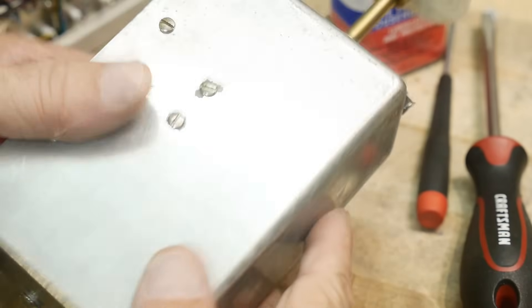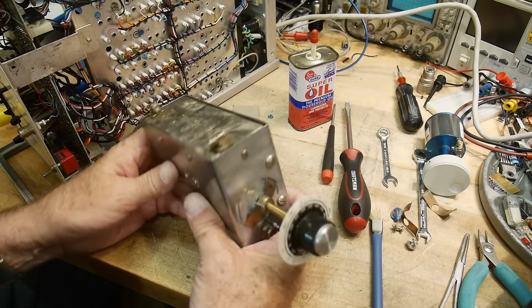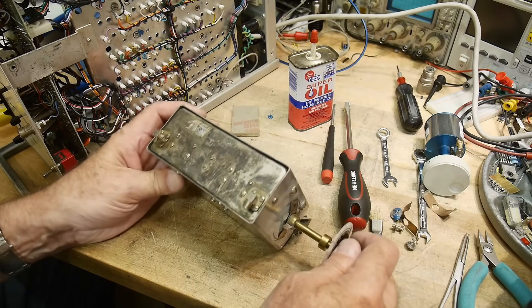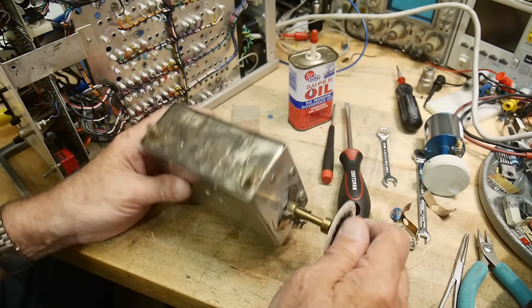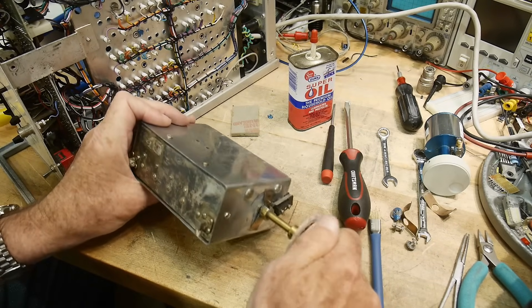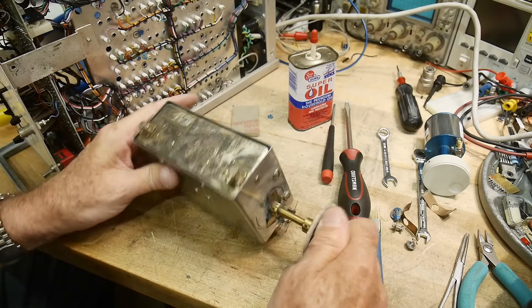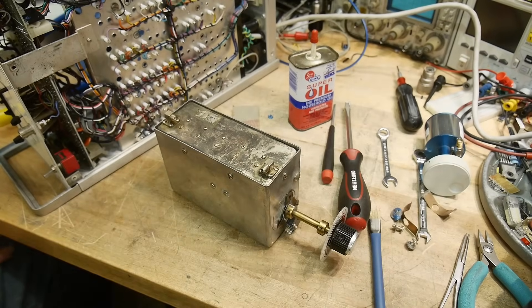I think this one is good enough and I'll put it back in the instrument and start working on the rest of it, start putting those modules back on. I've been away for 10 days on a vacation, so I have to remember where I left off, but I can always go back and look at the videos I filmed. Let's keep it going.